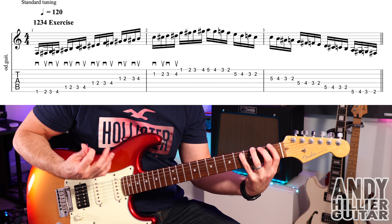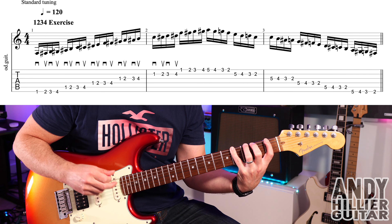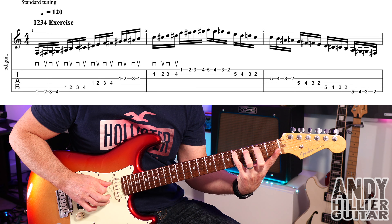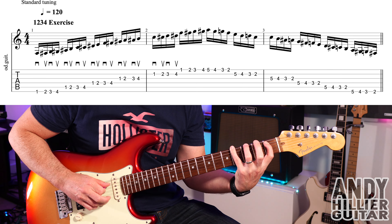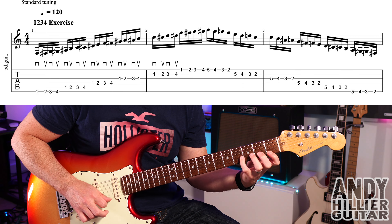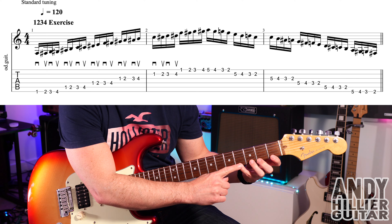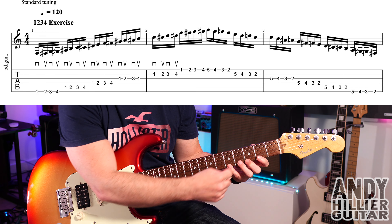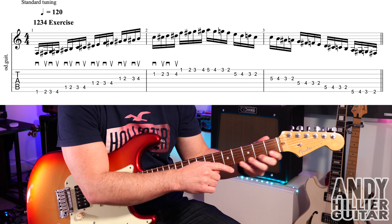So you play 1-2-3-4, make sure you go down, up, down, up with the plectrum, and do the same thing on the next string — the A string — and then carry on all the way down. When you get down to your little finger on E4, we then move all up a fret to what we call second position. This is first position; this is second position with all your fingers up one fret.